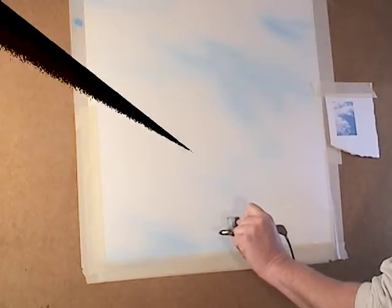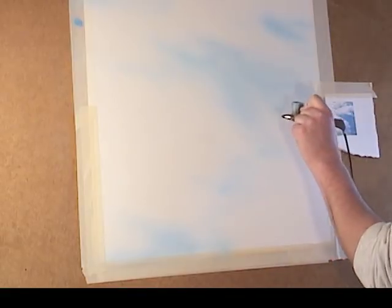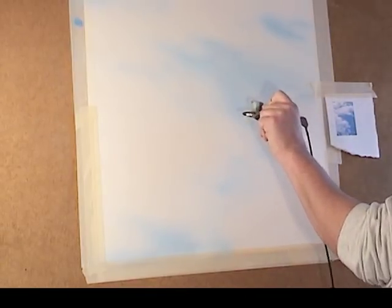Now I'm going to start sneaking in the tricks to give this a little bit more texture, standing at an angle.